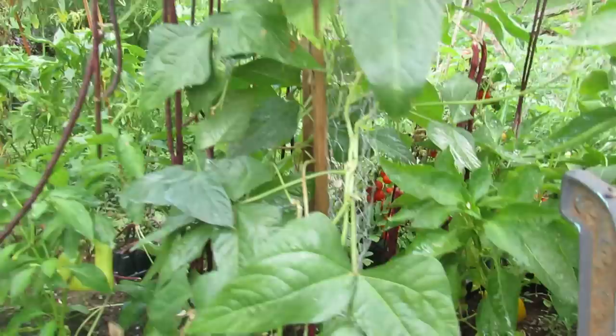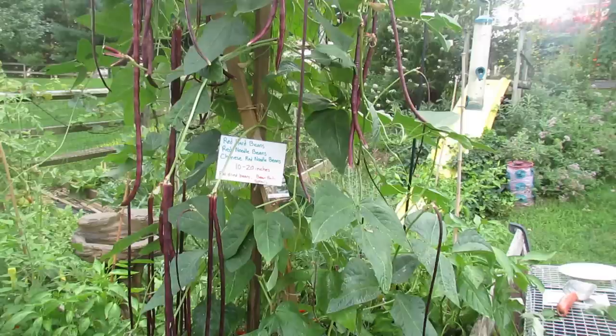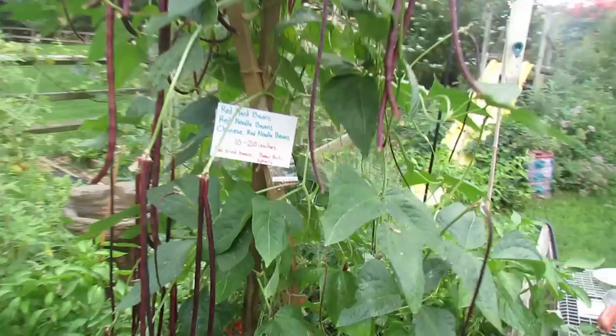These are called red yard beans, and they're almost seven feet tall, producing extremely nicely, doing well in hot weather. We've had 95-plus degree days, and they really don't have a lot of problems with pest and disease. I'm in Maryland Zone 7, and it's very, very humid. The trellis is just a couple of eight-foot stakes that I got at Home Depot. I cross them and attach some chicken wire on the back. They absolutely need something to climb on, but they're beautiful looking. They taste great and they really, really produce, and again, that's just four plants.